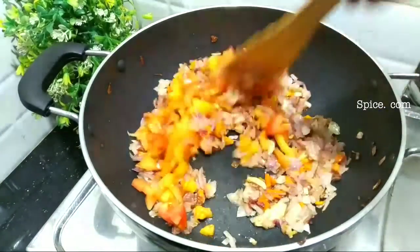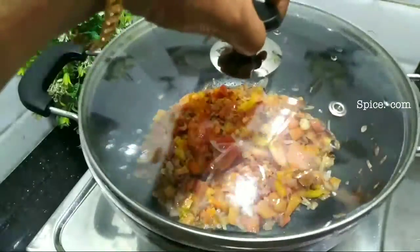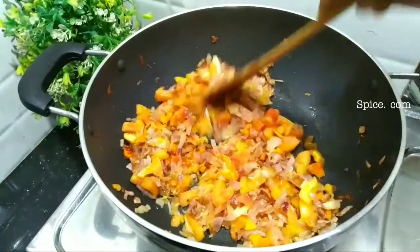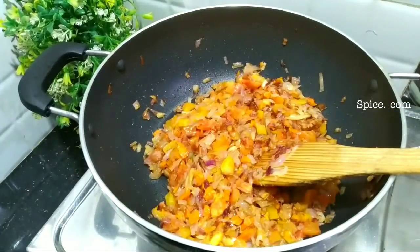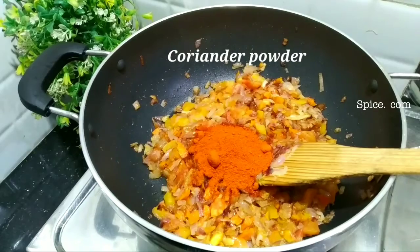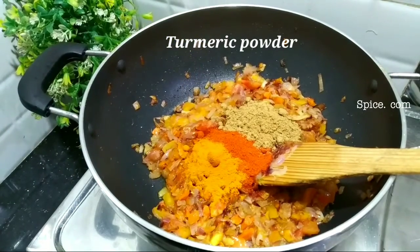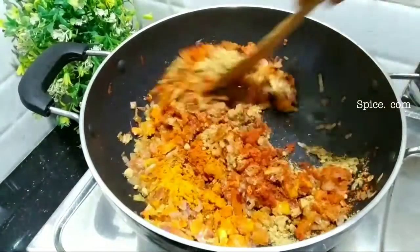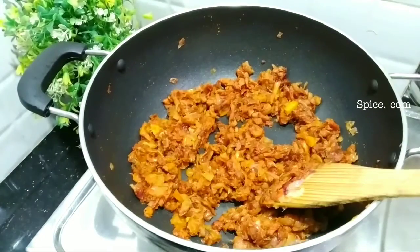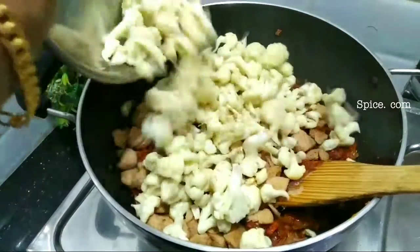We are going to add the sauce. We will add 1 tablespoon of oil, 1 teaspoon of oil. Now we have a low flame in the middle of the pan. We will add a little bit to the pan and add some soy sauce.